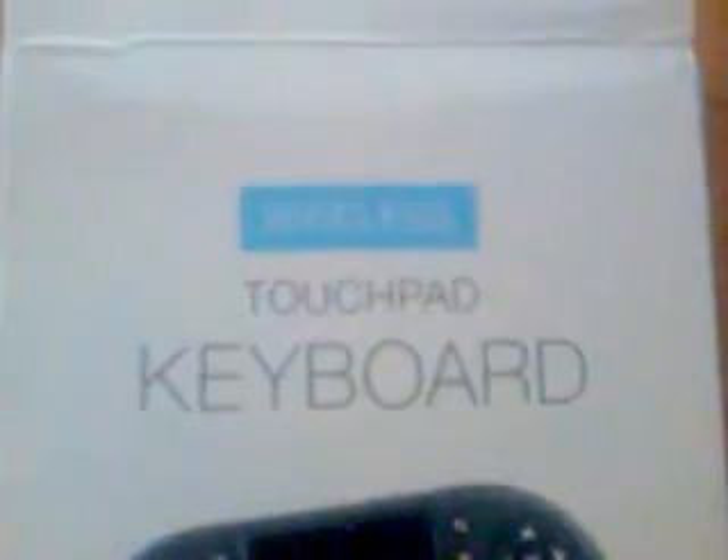We're going to unbox the touchpad keyboard that came with the TV Frog slash home theater box — that's what they call it. On the back of the box it says 92-key keyboard with touchpad, multimedia PC gaming control keys.